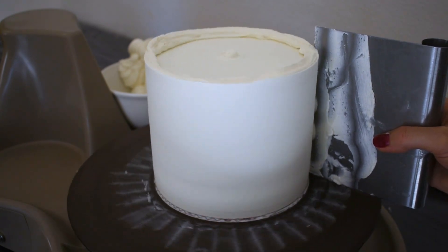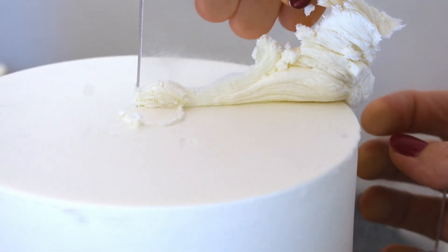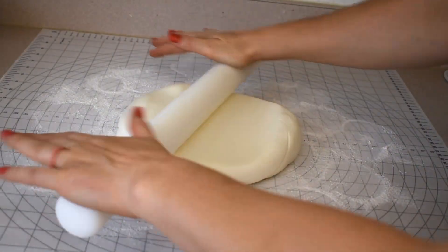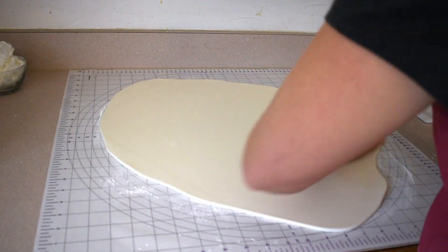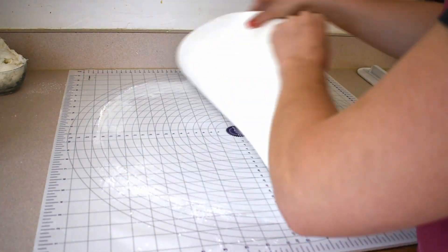Smooth it all out nice and crisp up that corner. I made a 6 inch, a 9 inch, and a 12 inch cake, and I'll be covering all of those in homemade marshmallow fondant. I do have a video on how I make the fondant so you can check that out.